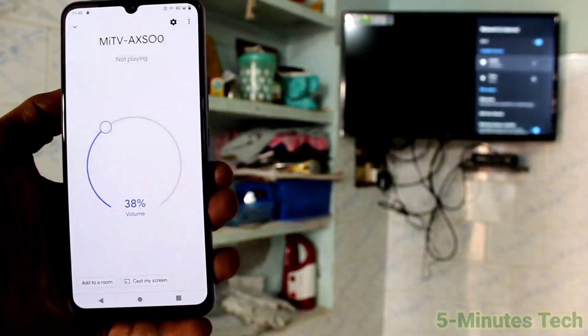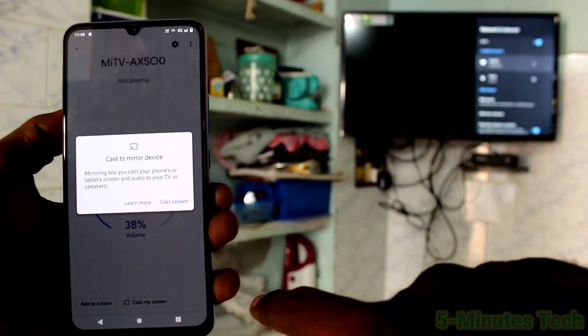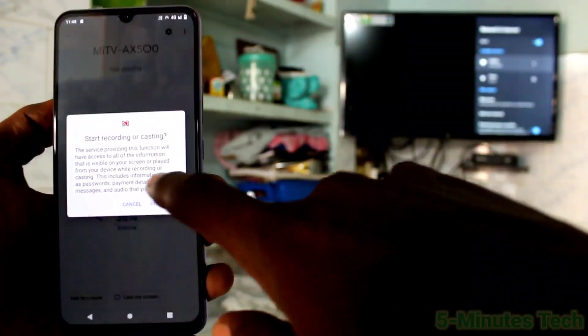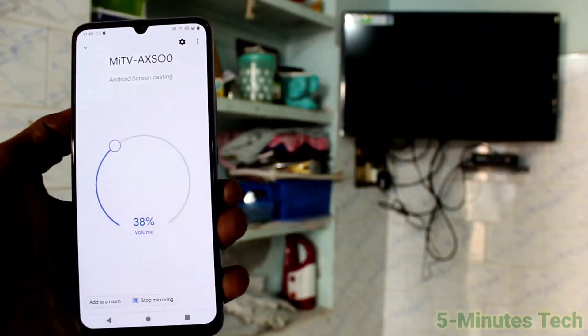Click on that signal, then click on Cast My Screen, click on Cast Screen, and then click Start Now. Your phone screen will be mirrored to the TV.